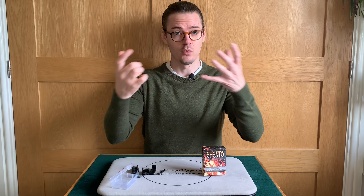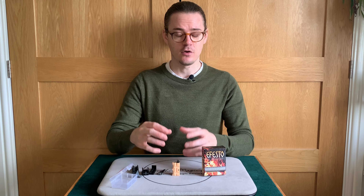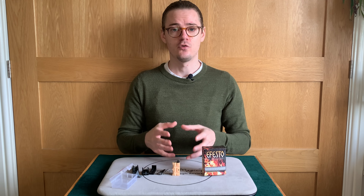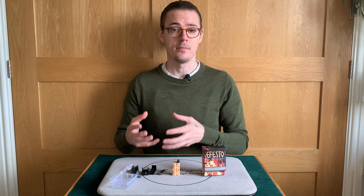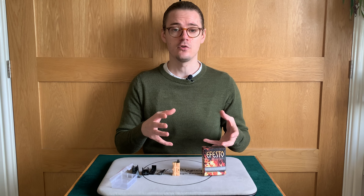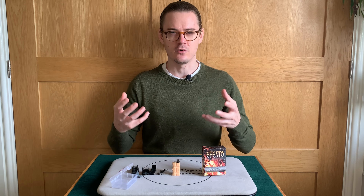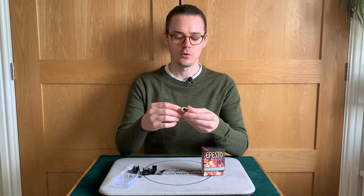How easy is it? It's very easy. This gimmick is promoted as the smallest flash pot available, which I would absolutely agree with — it's very small. It fits comfortably in the hand. It's well ergonomically designed with rivets for your fingers to slot into, making it a very easily palmable tool. You simply hold it in your hand with flash products loaded, hit the flint, and you'll get some kind of explosion depending on which flash product you're using. That's how easy it is.